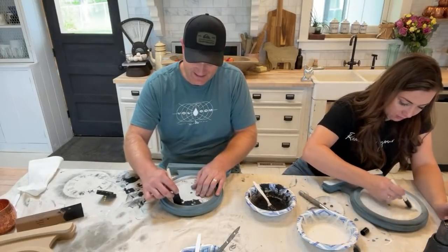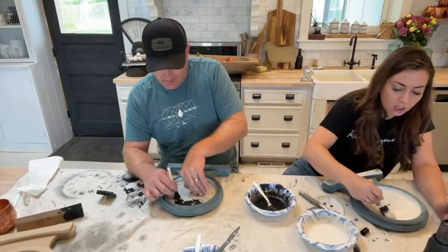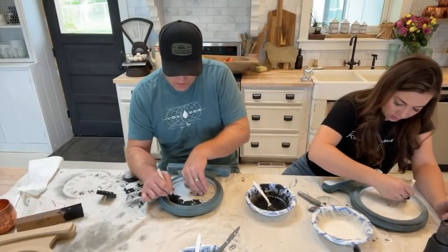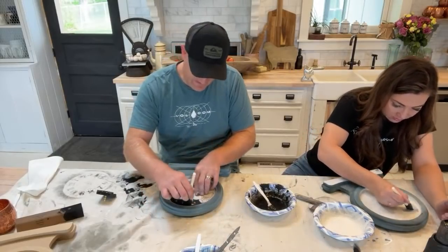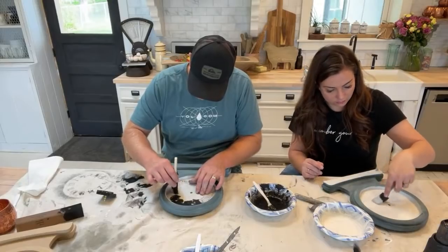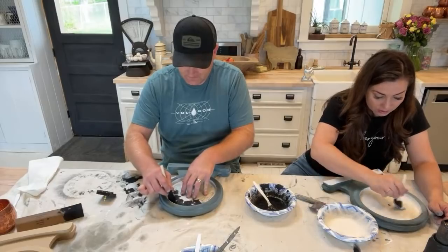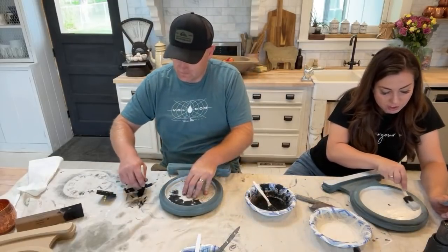We were using the word 'cottage core' before we actually knew what it meant. Someone explained it — it's about going back to basics: flowery, romantic, English country garden, European, making stuff from scratch. And I was like — that's my dream life! I do like to make stuff from scratch when I'm not super busy. I was cottage core before it was cool — I was cottage poor! I had to make stuff not because I wanted to get back to my roots, but because I wanted nice quality baked goods and couldn't afford them.